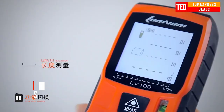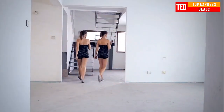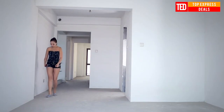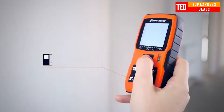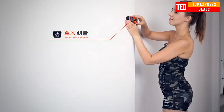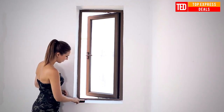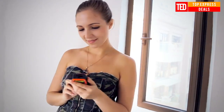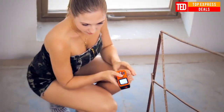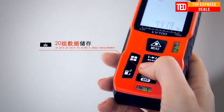Laser Rangefinder — Digital Laser Distance Meter. Utilizing precision laser technology, the LOMVUM Laser Distance Meter Kit provides fast, easy, and accurate measurements every time. Pocket-sized for easy portability, this handy tool offers length, area, and volume measurements in inches, feet, and metric units. It measures and displays length, calculates area, and displays continually updated measurements as you move it toward or away from the target.